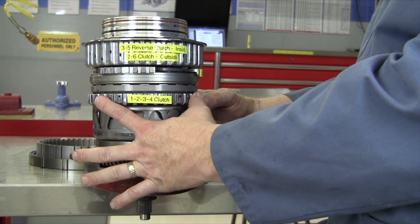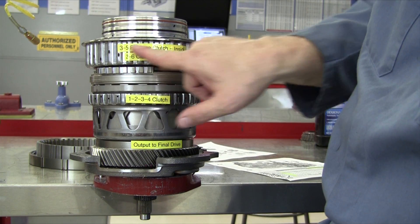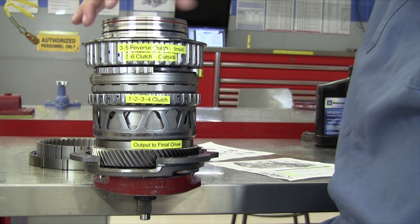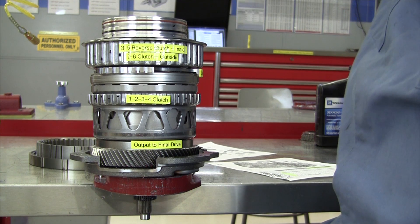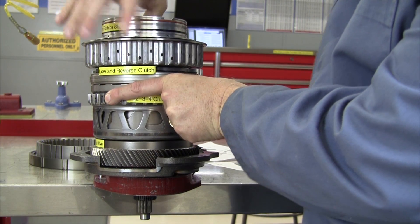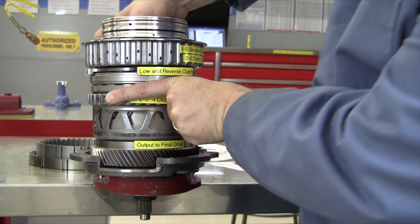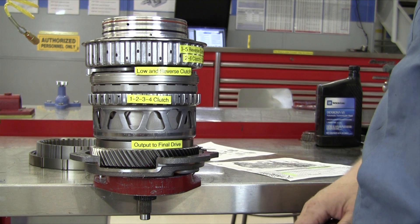For third gear, we'll continue to hold the 1-2-3-4 clutch housing from turning, and now we'll apply the 3-5 reverse clutch, which is inside of this housing. So we're going to hold this housing and turn this housing at the same speed as our input shaft. We should get 1.842 turns of the input to one turn of the output. There's one turn in and about eight tenths of a turn — 1.8 to 1 gear ratio for third gear.